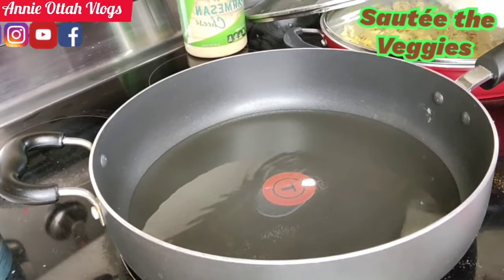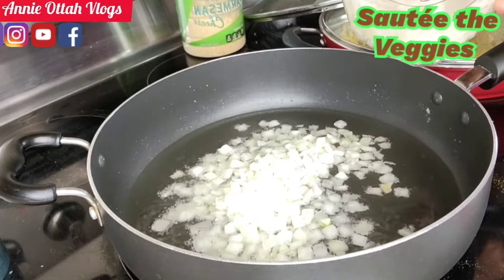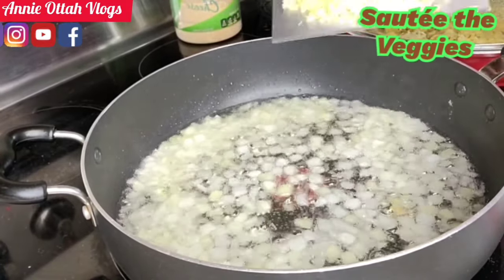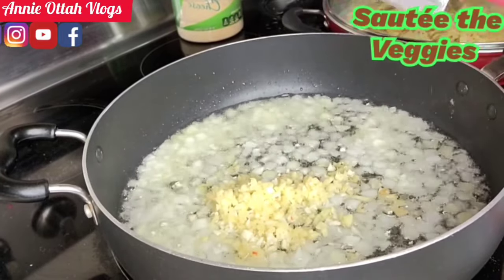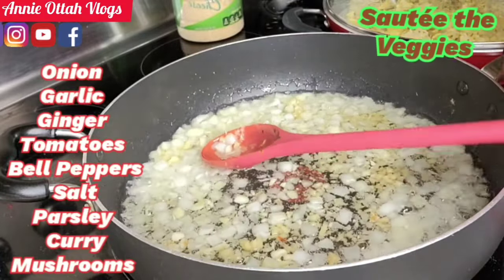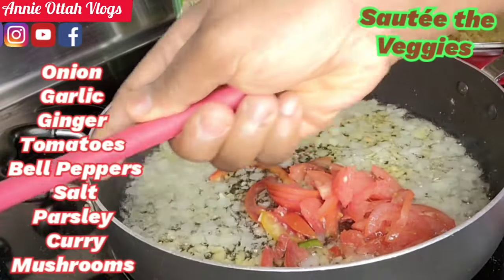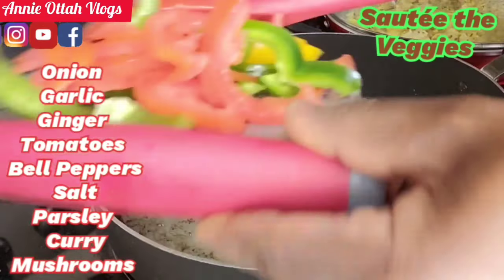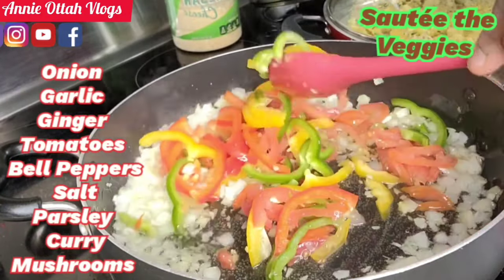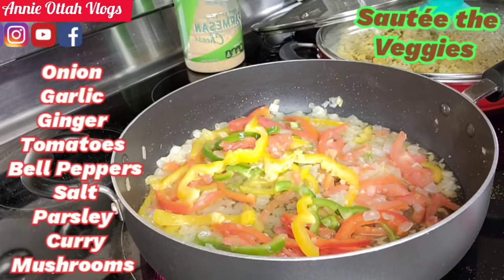My oil is warmed enough — I'm just adding some chopped onion. Then I'm gonna add some garlic and ginger; I chopped them, I didn't blend them. I'm gonna add my tomatoes — for the fresh tomatoes I removed all the seeds. I'm gonna saute this for a couple of minutes and add a little salt.